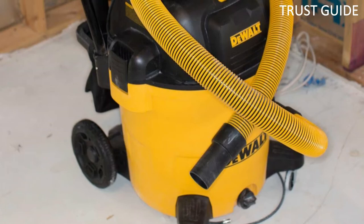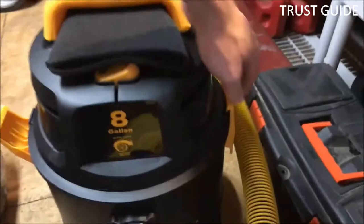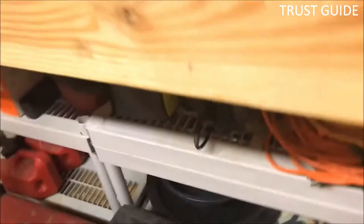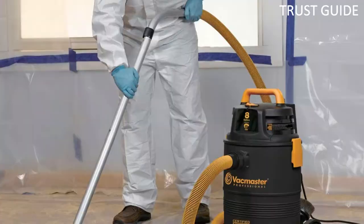The VacMaster features an 8-gallon collection capacity and comes with an extra-long 30-foot power cord and a 10-foot flexible hose. It has several accessories, including a crevice tool, two steel extension wands, a dust brush, and more. This model can also be fitted with a disposable collection bag, which limits dust from entering the air when dumping the bag.